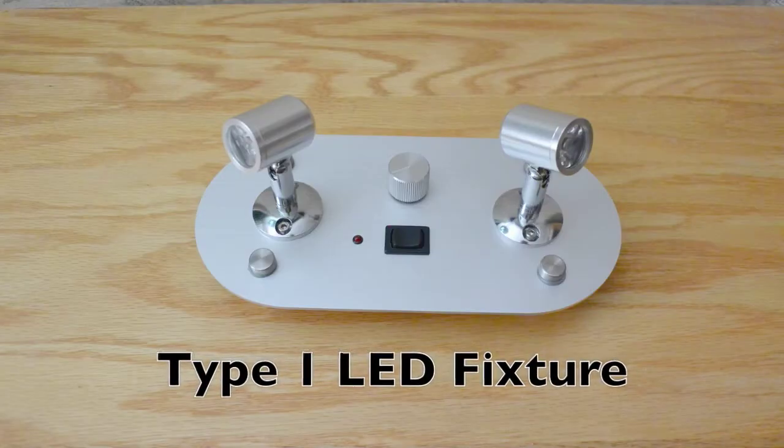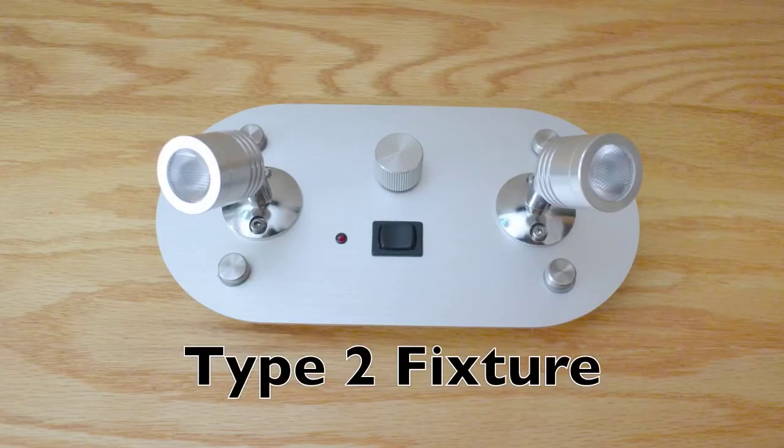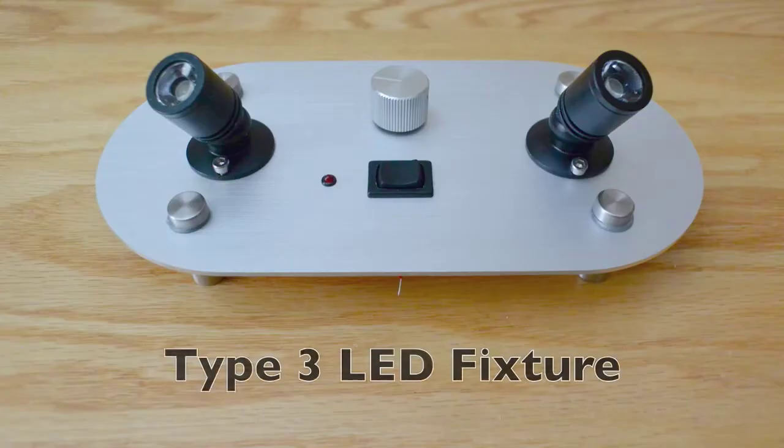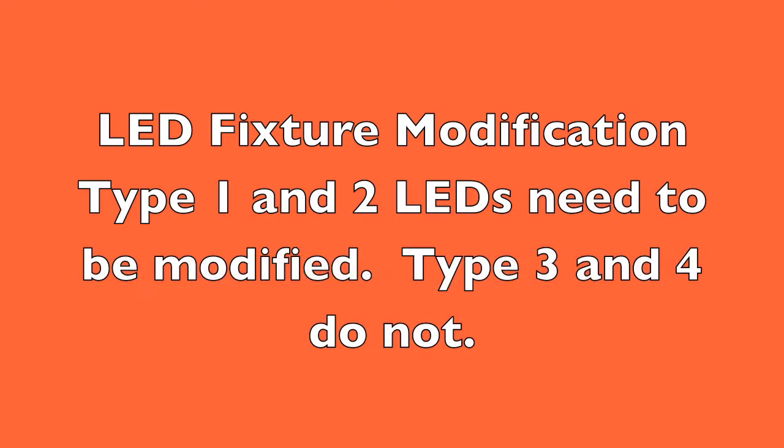Here I'm showing what it looks like with the Type 1 light fixtures, the Type 2 fixture — which is the one I used in the prototype — the Type 3 LED fixture, and the Type 4 LED fixture. The Type 1 and Type 2 LED fixtures need to be modified slightly by replacing the LED inside and removing a resistor. The Type 3 and Type 4 LED fixtures can be used as is. I've created a separate video just for modifying Type 1 and Type 2 LEDs, accessible via the icon in the upper right corner or through the web page.